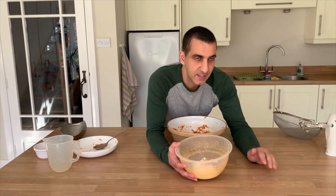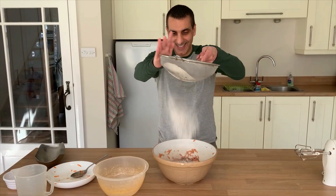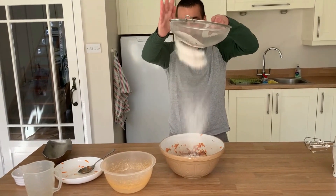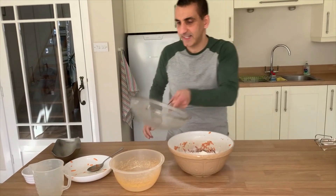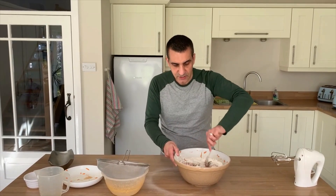All you have to do with this is get the sieve and sieve it in from a great height — the higher the better! You can even stand on a chair. Then all you have to do is mix that in again, just mix it gently.